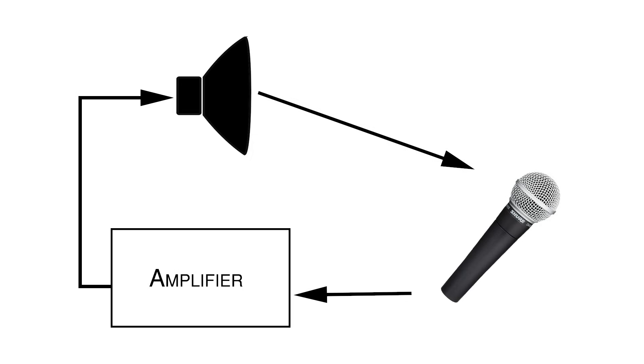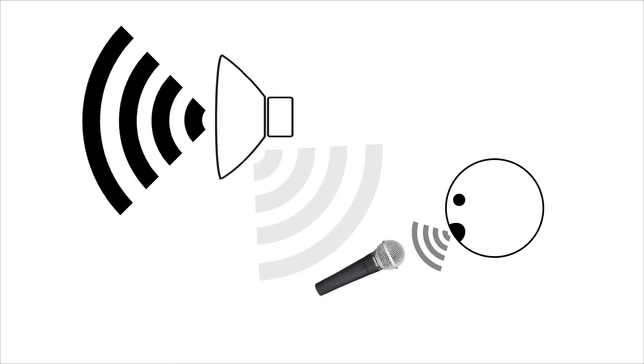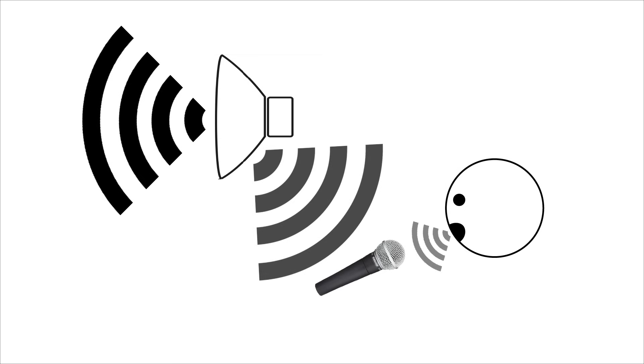Anytime there's a microphone sending signal to a speaker in the same room, there's a chance that a feedback loop will be created. The signal can only be amplified up to a certain point before feedback will occur. The microphone signal is amplified through the speaker, then the sound from the speaker is picked up by the microphone and amplified through the speaker again. The point at which the sound from the speaker becomes louder at the microphone than the sound from the vocalist, feedback will occur. The amount of amplification allowed before this point is called the maximum gain before feedback. By following these five steps, you'll drastically increase the maximum gain before feedback of your system.